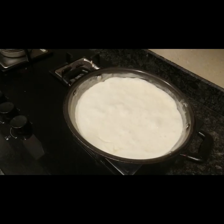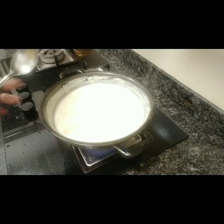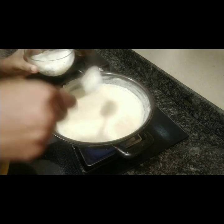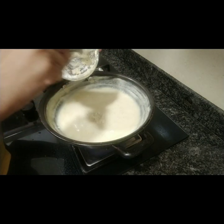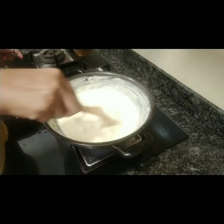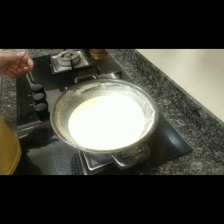You can see that the milk is boiling very well. We have to boil it like this so that the milk will taste good. After this, add a little bit of the cornflour mixture and mix it in. We need to make sure the pan is clean. After that, we will add a little sugar and mix it well.